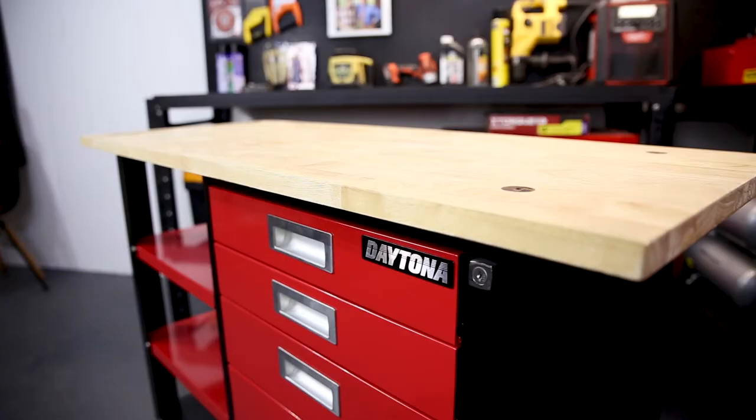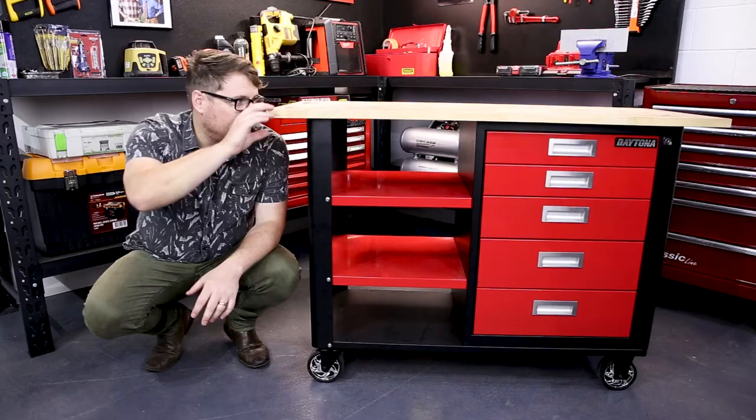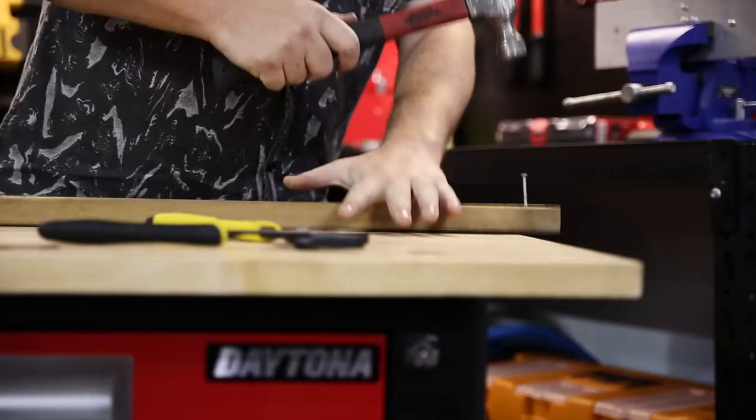The workbench is a silent hero in every workshop, and today we're looking at this five drawer workbench from Daytona. The workbench's top is an inch thick laminated solid timber and is a great size for everything from basic assembly to common repair jobs.